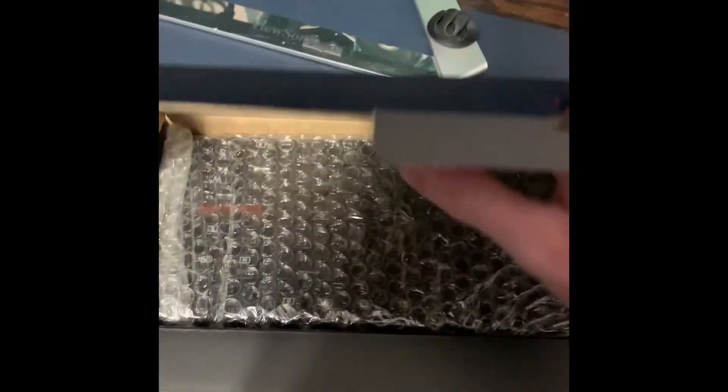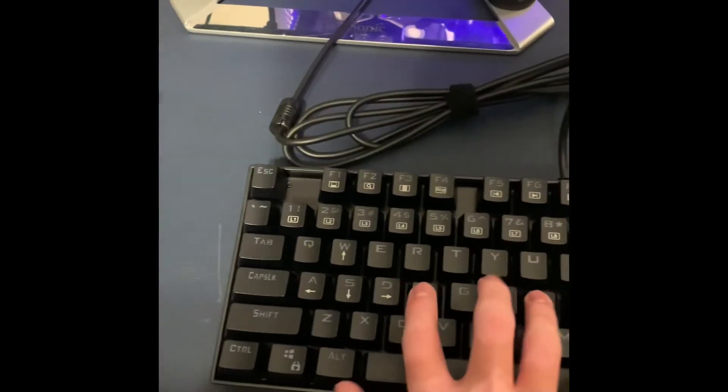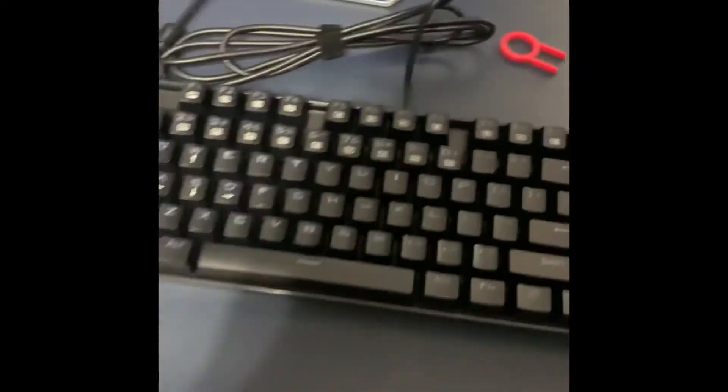First, let's get rid of the bubble wrap — this is it out of the box. Nice keyboard sound. Perfect, let's get this all plugged in.